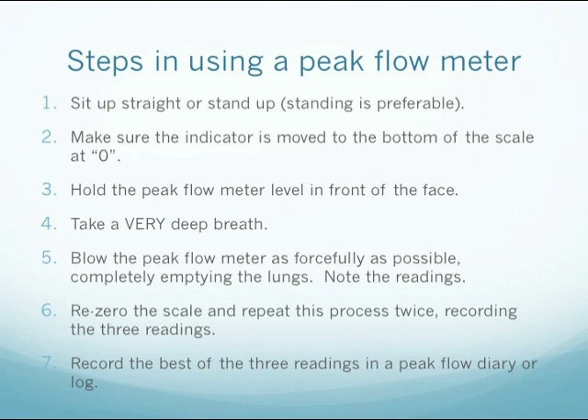The following are the steps in using a peak flow meter. First, sit up straight or stand up — standing up is preferable. Make sure that the indicator is moved to the bottom of the scale at zero. Hold the peak flow meter level in front of the face. Take a very deep breath. Blow into the peak flow meter as forcefully as possible, completely emptying the lungs.